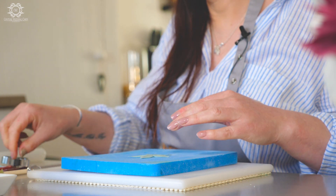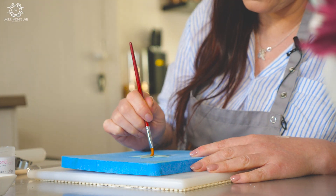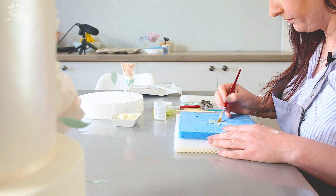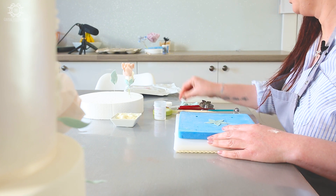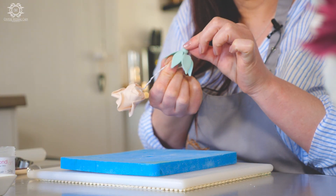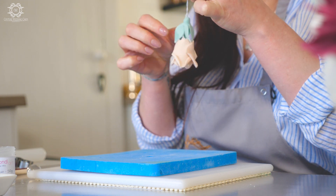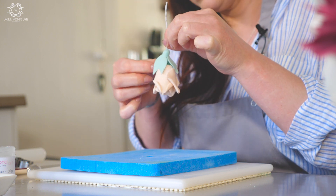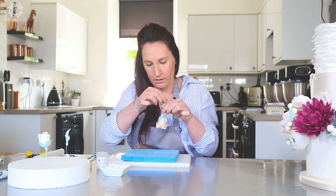Once we've done that, we then want to take your glue and put a dot of glue in the middle and then halfway up your petals. Take your flower and your wire and put it right through the centre there. Turn it over and push. So it's going to go down your flower — sometimes it does take a little bit of manipulation to get it down, but that's totally fine. The good thing about Squire's Kitchen flower paste is you can really stretch it. You're pushing this down here, push it right down.